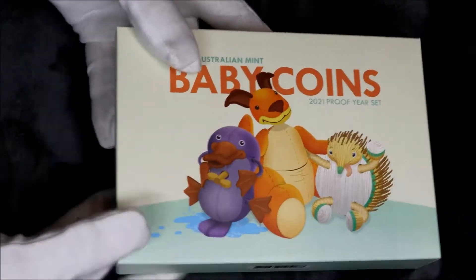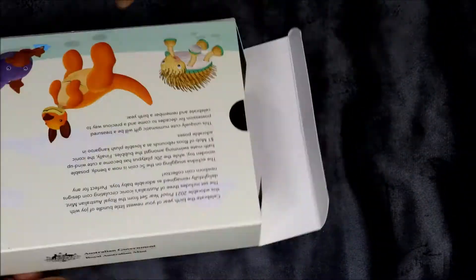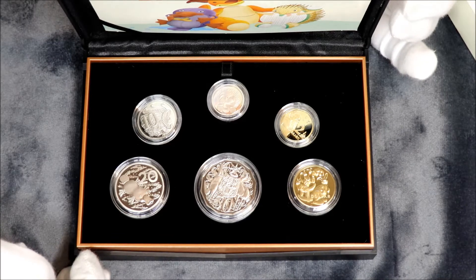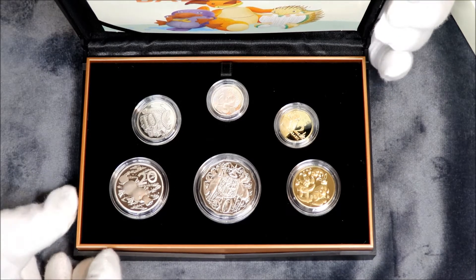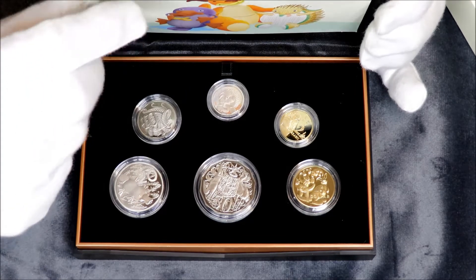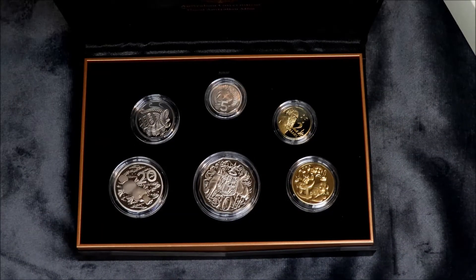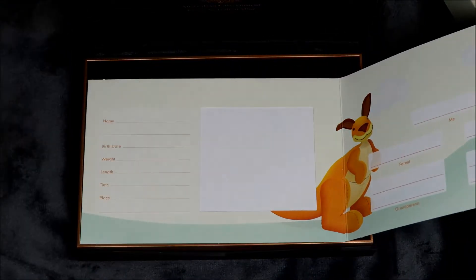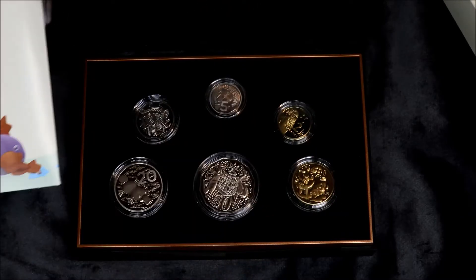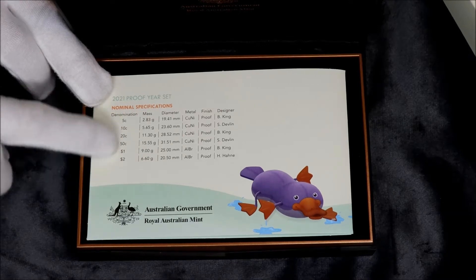Lovely box. Nice. They always have good stuff. Same design box — lovely box with the felt on the bottom. And inside we have another six really top notch coins. This one doesn't have any medallion in it. They used to do medallions, but obviously no more. Inside, there's space for your baby photo, name, weight, length, time, place. And then over here is the family tree. And on the back it tells you the weights and dimensions.